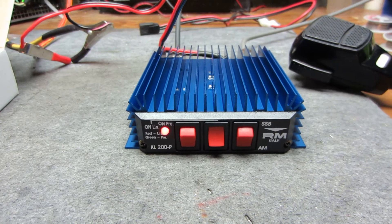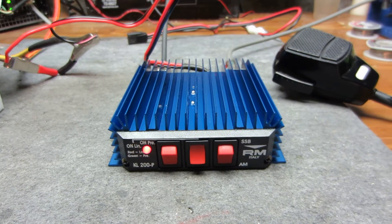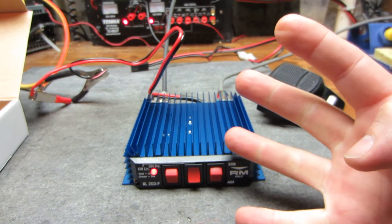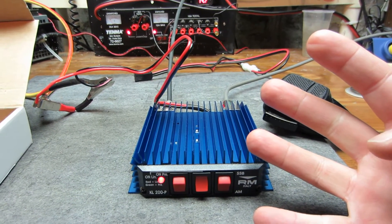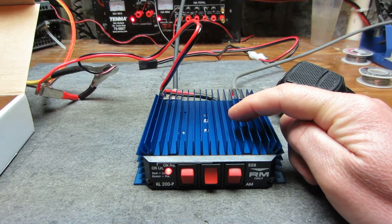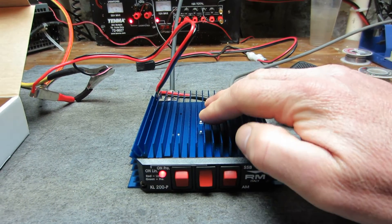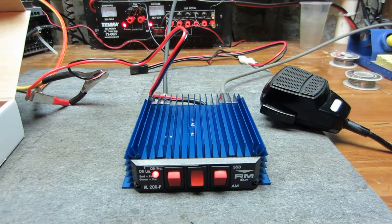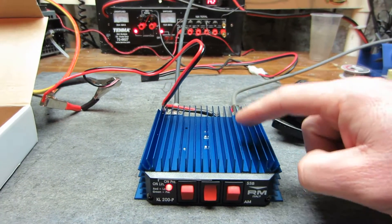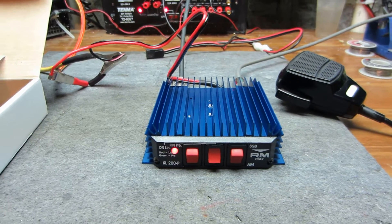577 Jersey here, got a KL200P in today for Larry. The 200P in my opinion is better than the 203P because the 203P has four MOSFETs in it and they're pretty much IRF520 clone MOSFETs. This is a single bipolar final and it's very similar to a Toshiba 2879, so it's like a one-pill. I would choose the 200 over the 203P any day of the week. It's going to hold up a lot better under SWR issues.